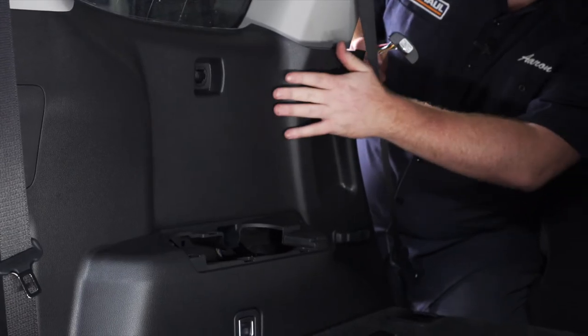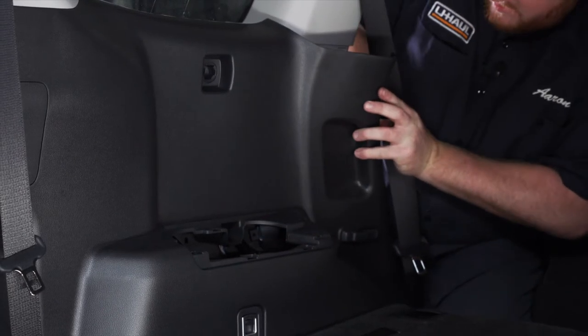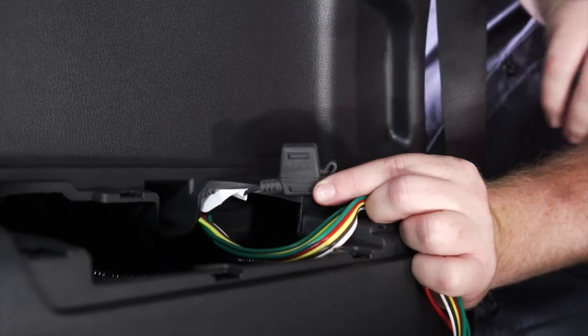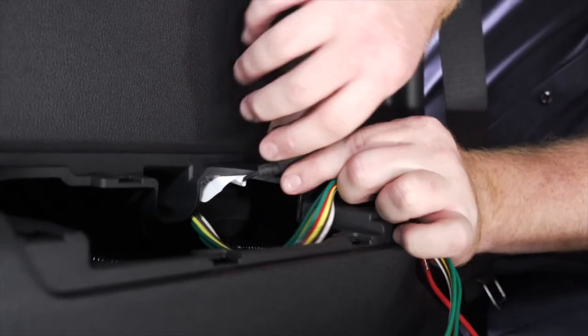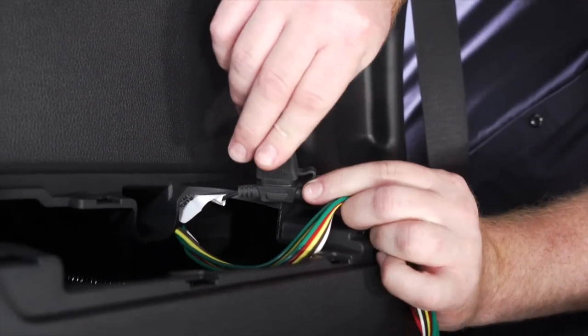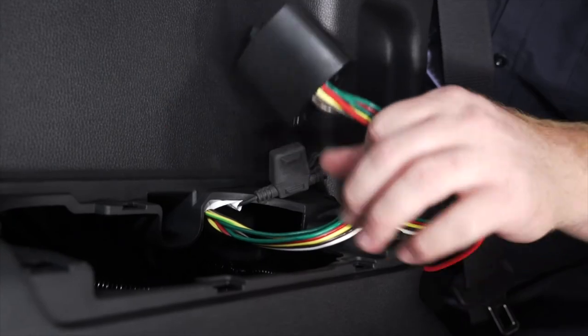We're going to take our harness with our converter box and plug it in. Then we're going to take our converter box and push it behind our paneling where it comes out right where our cup holders were. There's an inline fuse on our wiring — we just want to pop it open to make sure it has the 10 amp fuse already installed. If it doesn't, you'll need to make sure you put one in so that our wiring is all powered up.